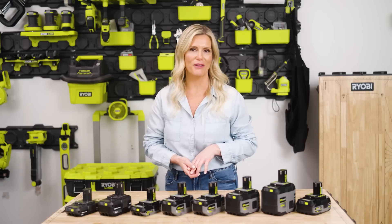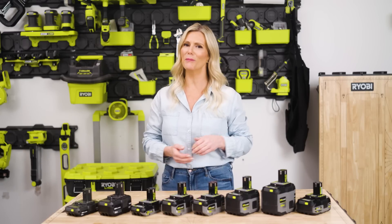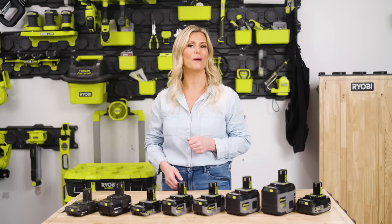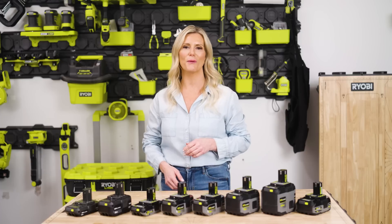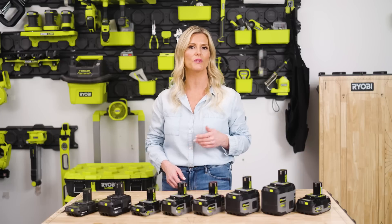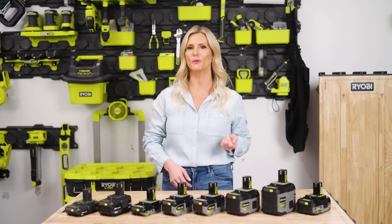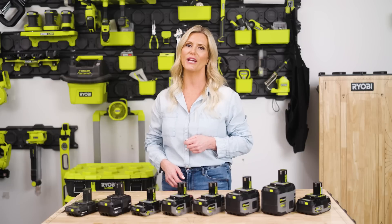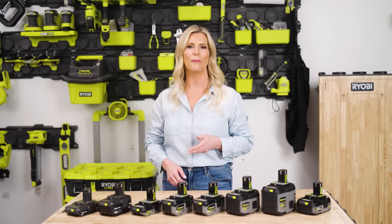If you own or are thinking about investing in RYOBI tools, you've probably heard about the 18-volt OnePass system and how one battery powers over 300 products in that platform. These batteries are the powerhouse behind the extensive 18-volt OnePass lineup of cordless products, including power tools, lawn and garden equipment, cleaning, lighting, recreation, portable power, hobbycraft, and so much more.